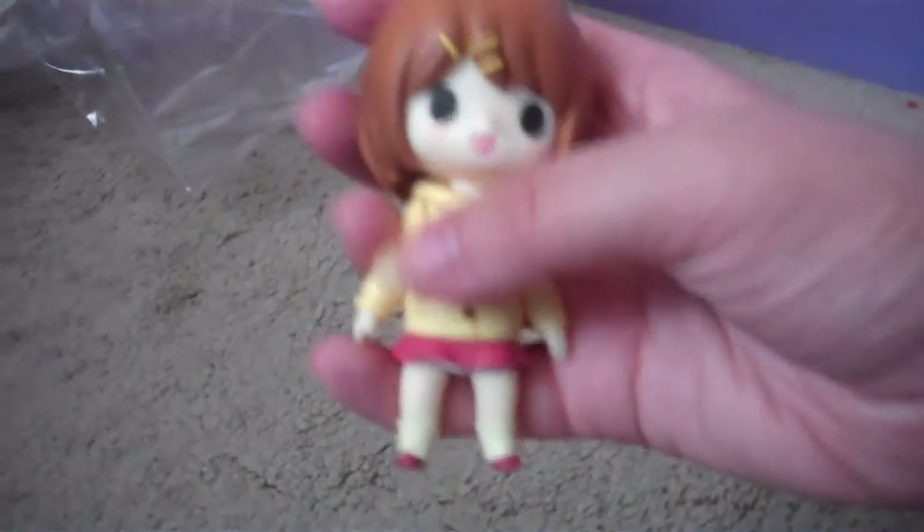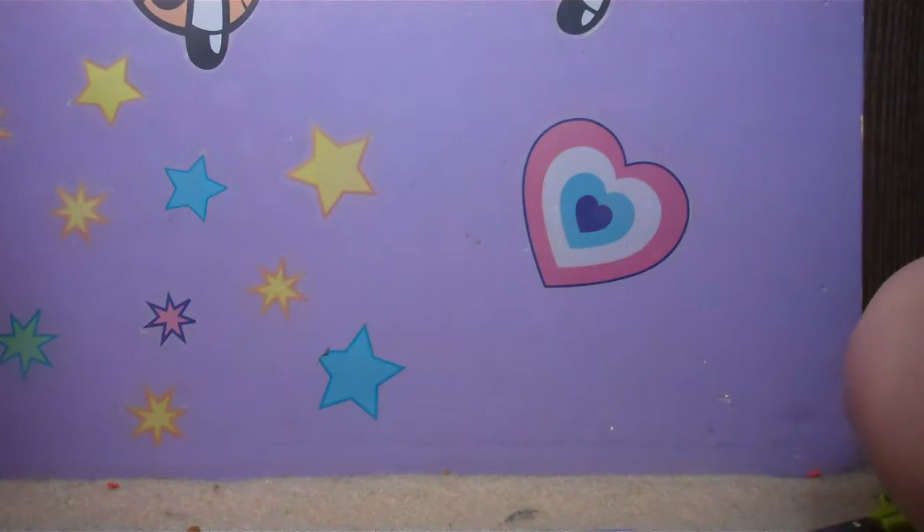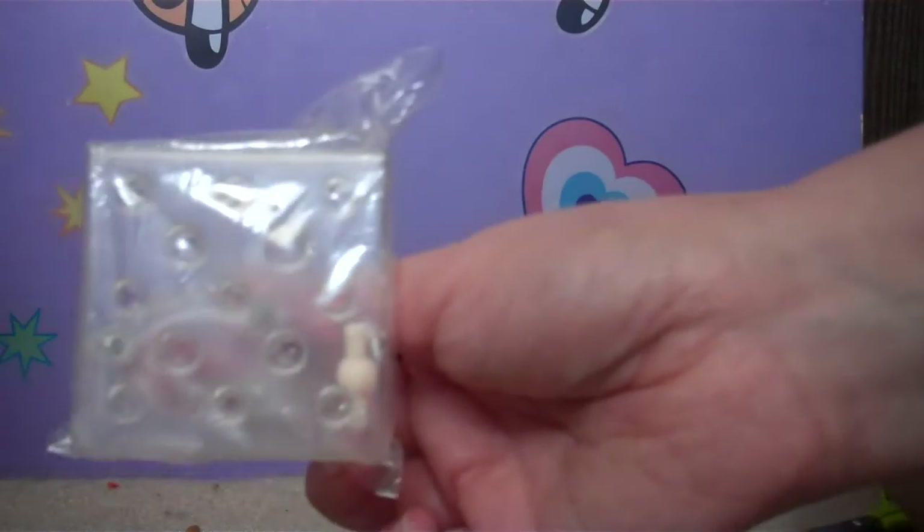That's the figure — isn't she cute? That's the Rin figure. Her stand is in here, and this is the stand that she stands on.